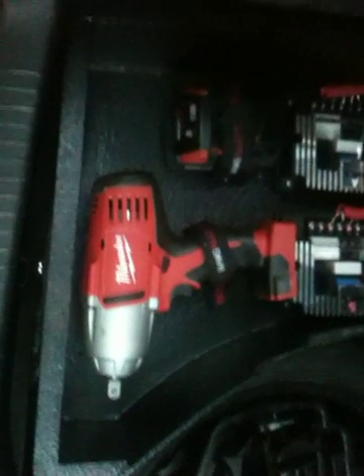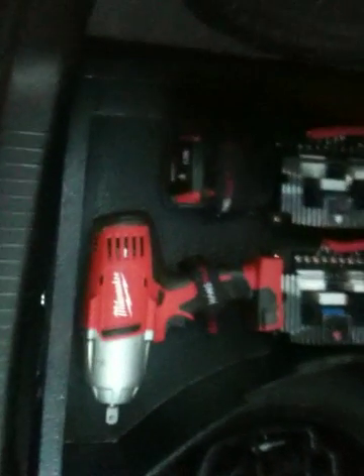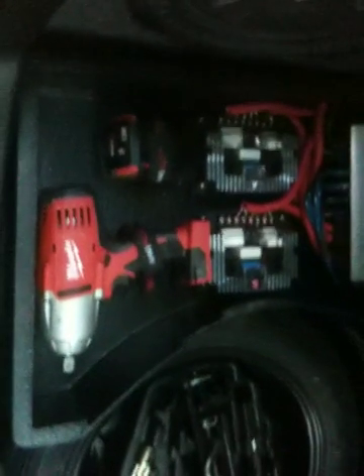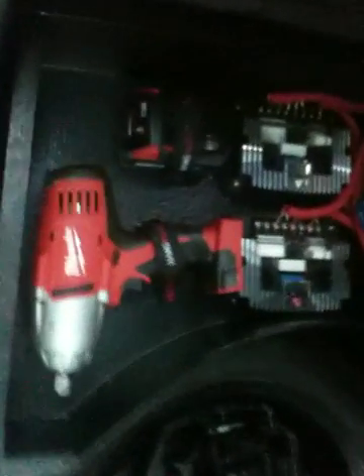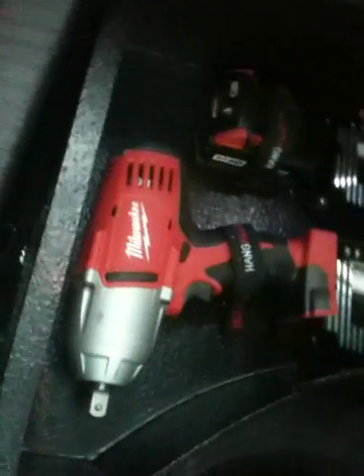He wanted me to find a spot for his impact drill for when he needed to change his spare tire, so I found a little spot for it and used some hang-alls to strap it down.